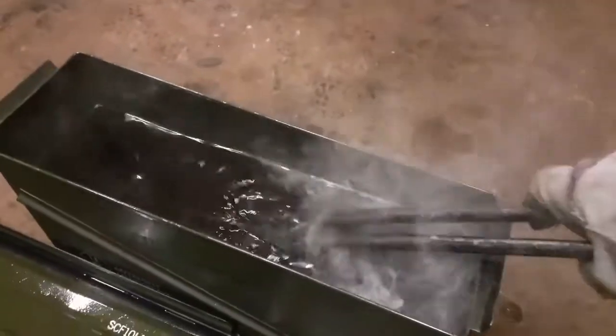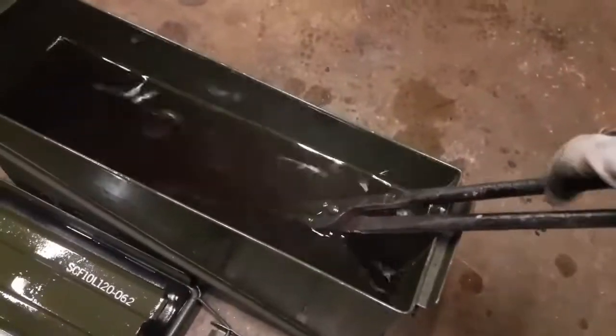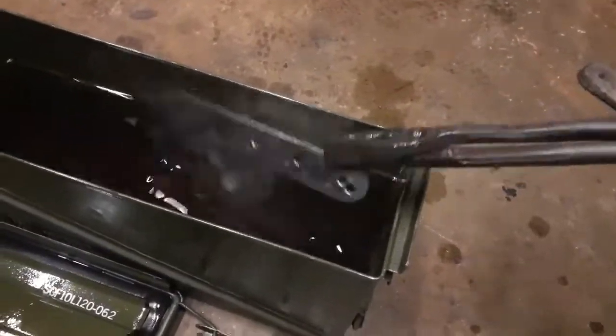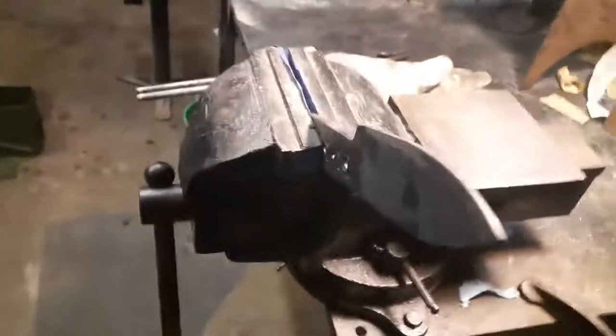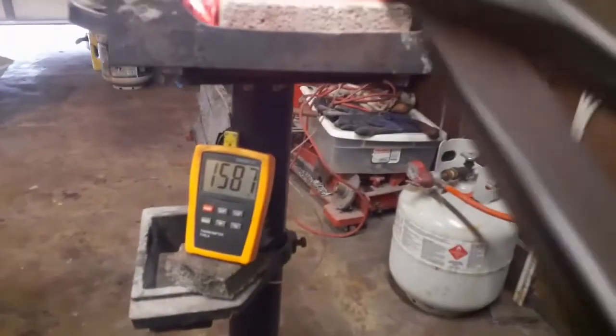Okay, test piece. That is such a low heat treat temperature — I don't know why Pops Knife Supply recommends that low, but he knows more than I do so I'm going to try it. The internet pretty much says mid-1500s is the way to go. Big surprise — it's hard. Not very surprising with ADCR v2; it seems to want to harden no matter what you do. This one was very low but it's hard.